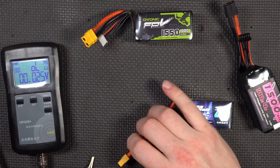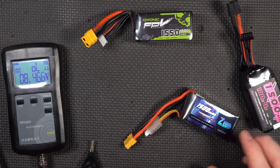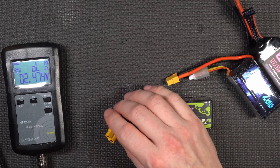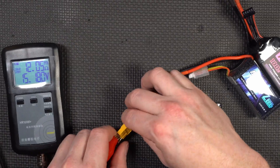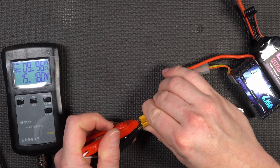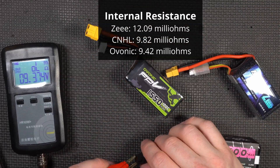The Z is up next — it reads 12.1 milliohms. Ironically, this is a 120C battery, so that's not looking too good for the Z. The Ovonic — whenever I see that name I think of ovary, I don't know why — reads about 9.42 milliohms. So the Ovonic is taking the lead in internal resistance. Two more significant tests remain: the high load test and the capacity test.